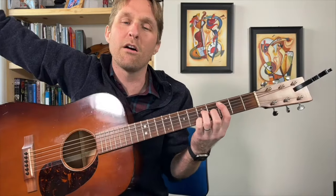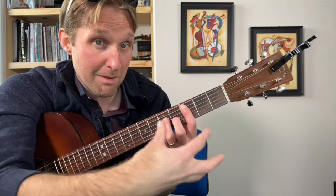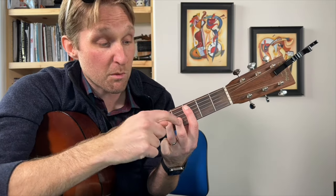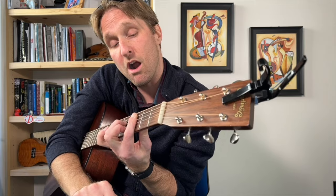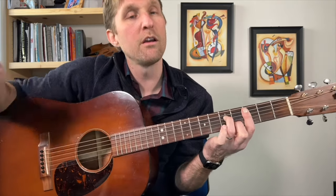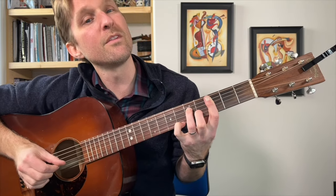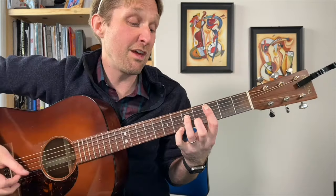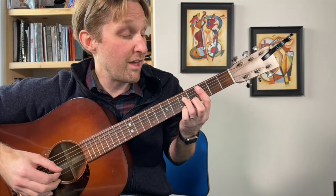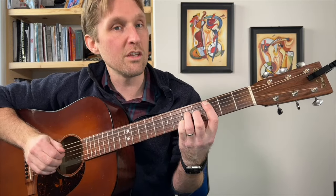Then we switch to a C minor 7. From your C major 7, get rid of your pinky, move your middle finger one string down to the fourth fret of the second string from the bottom, and with your pointer finger bar the bottom five strings. After he plays those middle four strings on that chord, he does this cool little lick: plays the sixth fret on the bottom with his pinky, then the fifth fret with his pinky, then just the third fret which your pointer finger is already on.